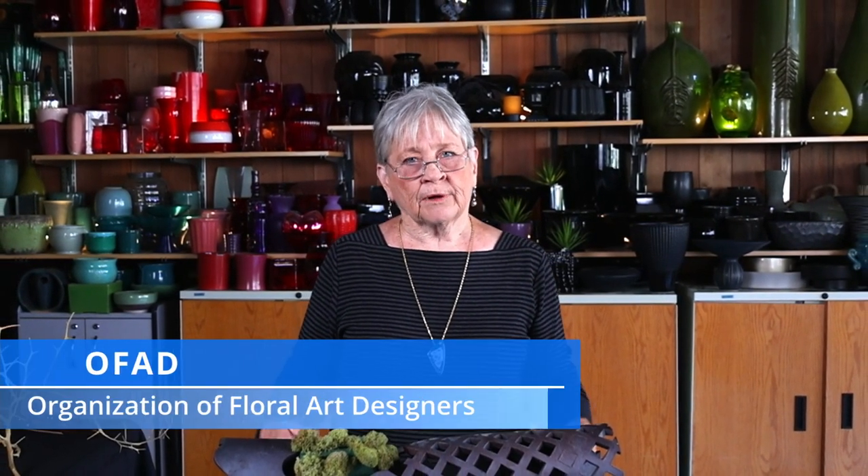Hi, everybody. I'm Susie Gillum. I am very pleased to be here today. I hope I'll give you a couple of tips and tricks that might help you enjoy your hobby of flower designing. And if you aren't currently a flower designer, I really hope you get encouraged that some things are just not as hard as they look. This is being brought to you by OFED, Organization of Floral Art Designers, which is just the best group I've ever joined in my life.